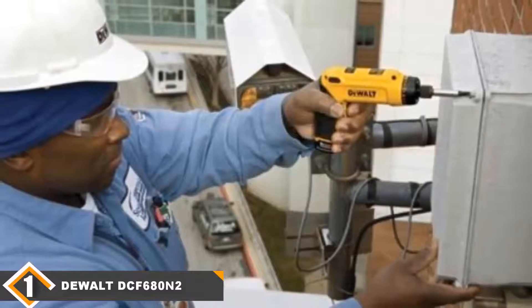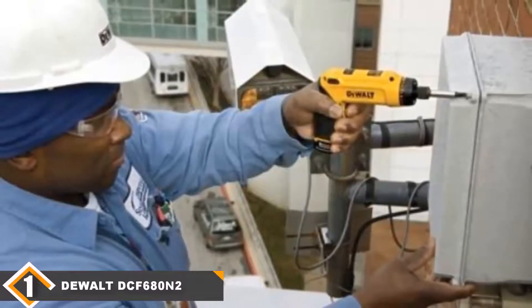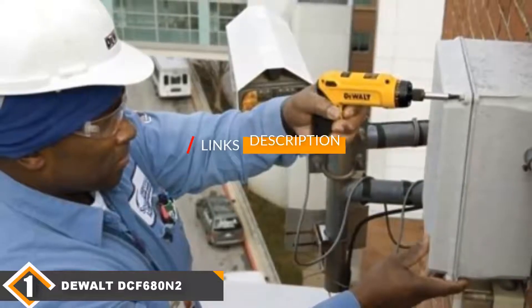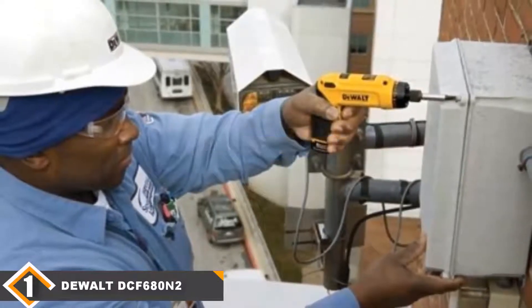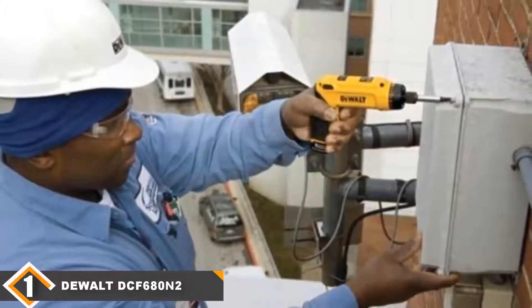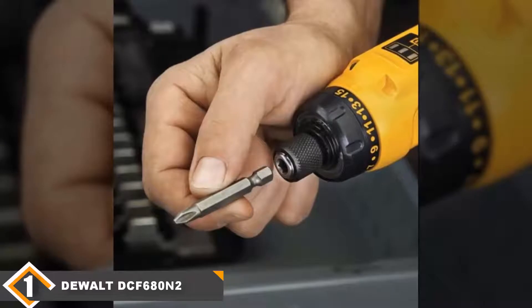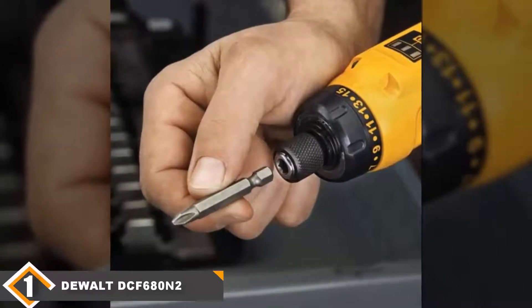The number one position is dominated by the Dewalt DCF680N2 Cordless Screwdriver Kit. Contained within this cordless screwdriver is everything you need to get any job completed accurately, safely, and thoroughly. It is motion activated, has variable speeds, and you can put it onto reverse should you need to.